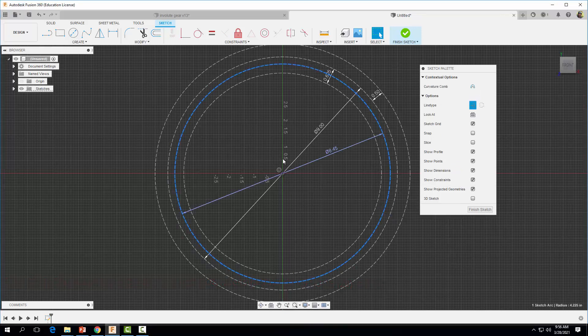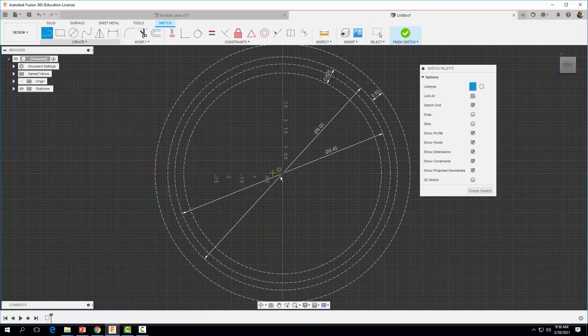The next thing we want to do is draw a perfectly straight vertical line up to our base circle. We'll come up here, grab the line tool, and draw a straight line perfectly straight up to our base circle.